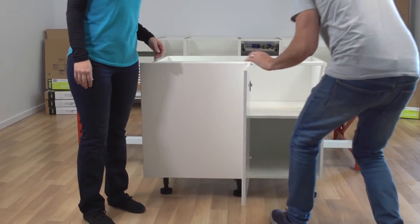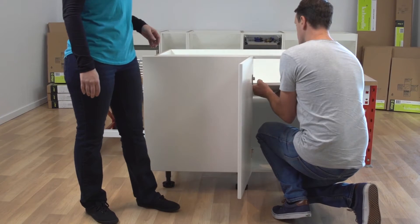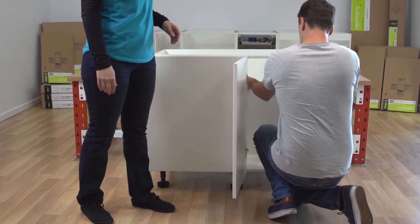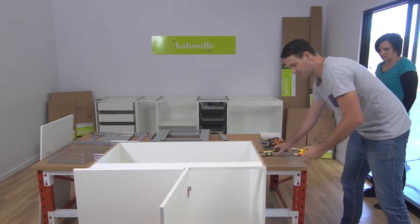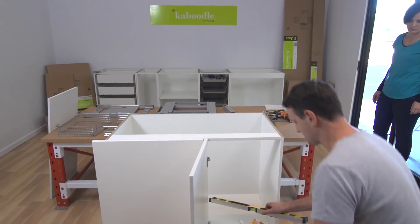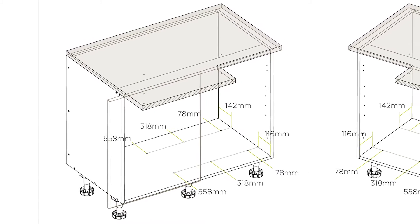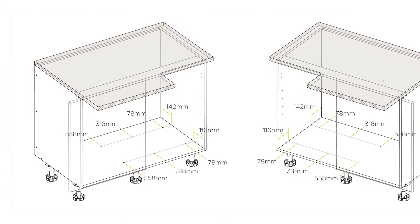First, take the shelf out of the cabinet through the door and remove any shelf supports. Then mark out the six pre-drill hole locations for the sliding frame, as shown in the diagram.